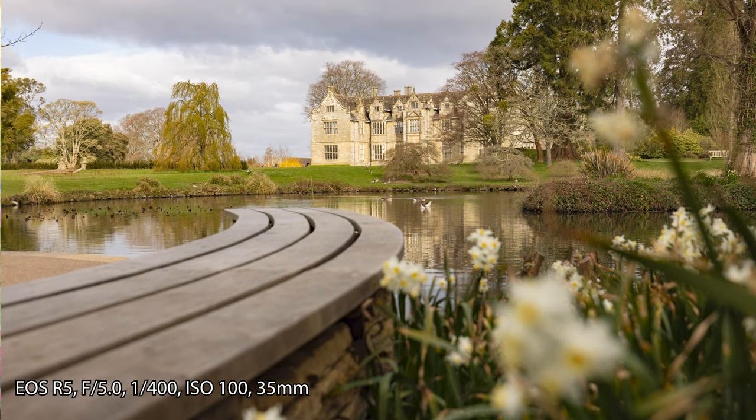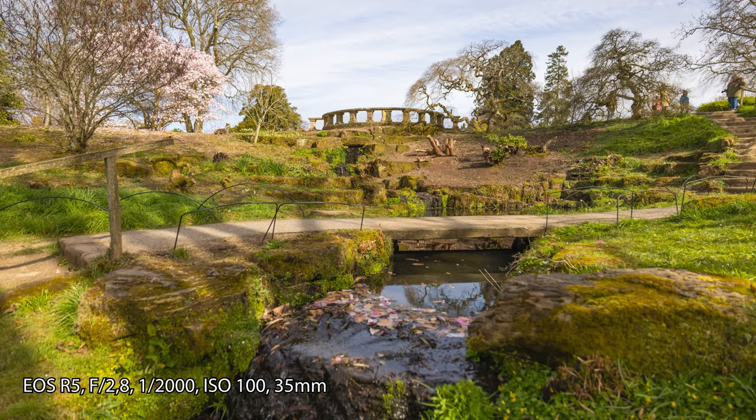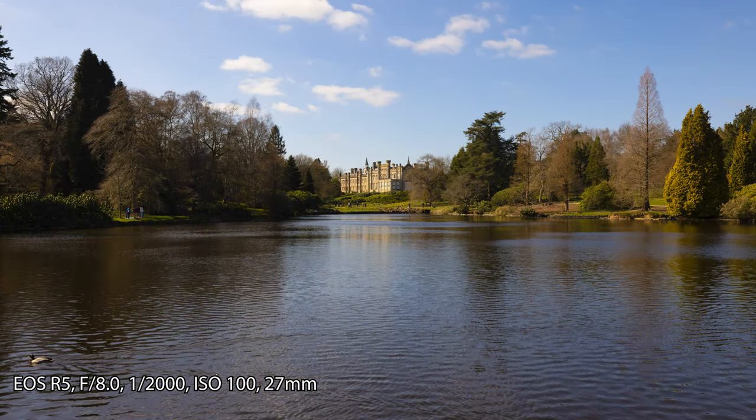Of course, we aren't actually allowed to do anything inside yet with other people, so I wasn't really able to test that out as much. But I did get a lot of time with this lens shooting outdoors, and I'm fairly certain it would be a great concert lens if I had the chance to attend one. Let's all hope we do very soon.